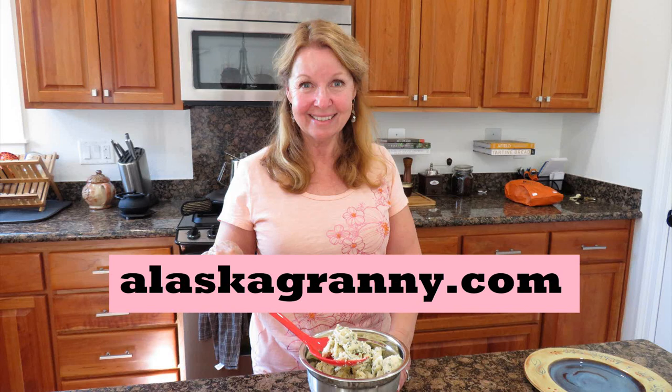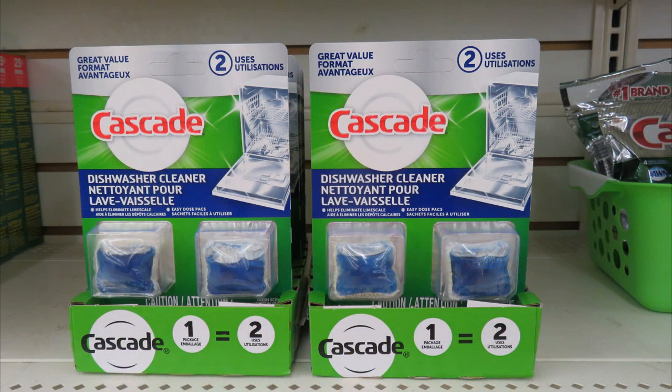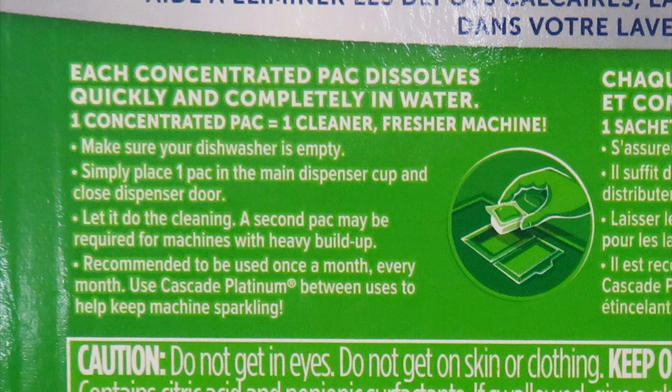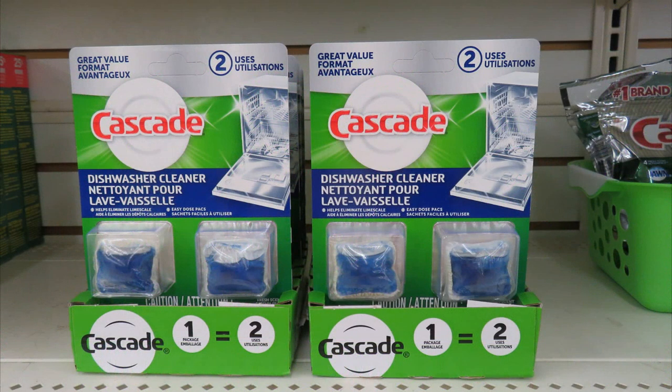Hi, it's AlaskaGranny. Have you seen the Cascade dishwasher cleaning packets and wondered if you need them for your dishwasher? The package says they're designed for use on all leading dishwashers and help eliminate limescale, grease, and malodors. When your dishwasher is empty, you place one in the main dispenser cup, close the door, and run your dishwasher through a full cycle. But is this really necessary?